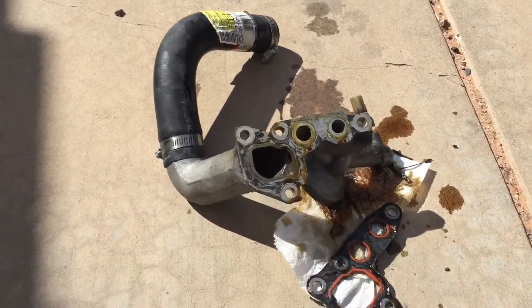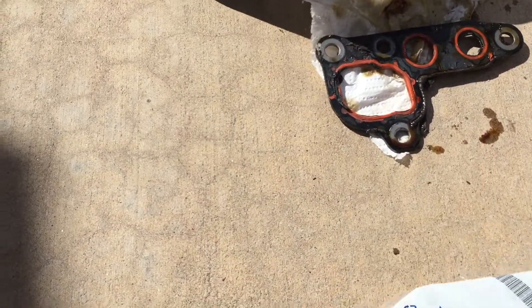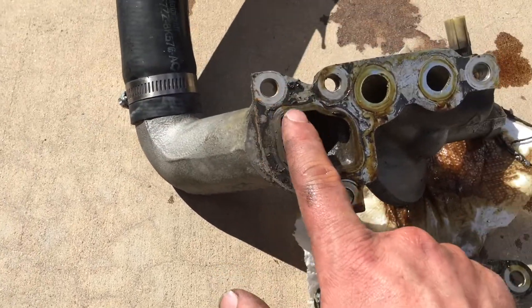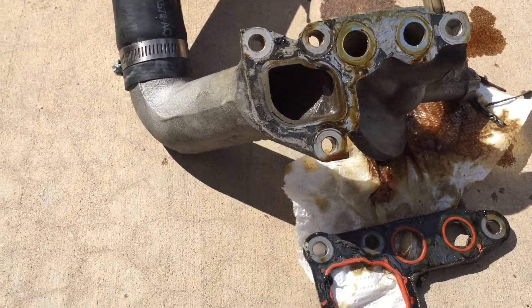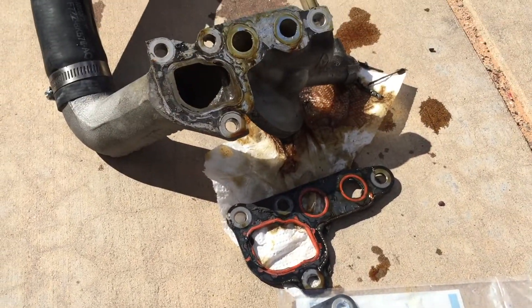We got the housing off, and you can see this looks like an aftermarket Fel Pro gasket. The shape should be the same — the shape and size. But it looks like they used some RTV, whoever did this before, and maybe that's causing it to leak. So I'm going to scotch-brite it and get it all smooth, put the new gasket in — scotch-brite both sides.